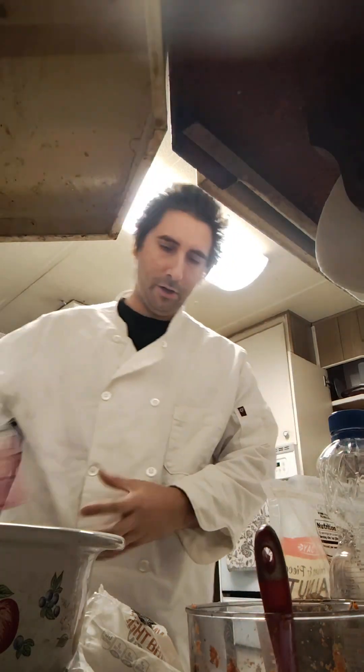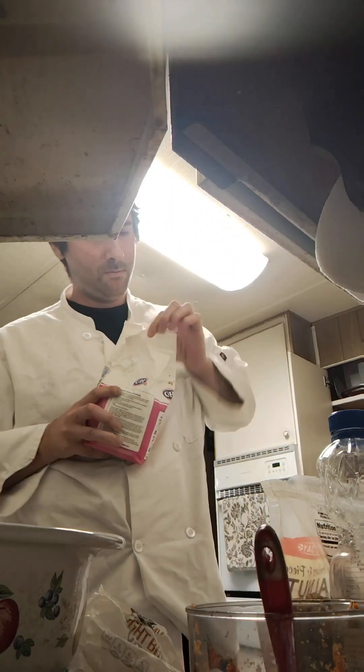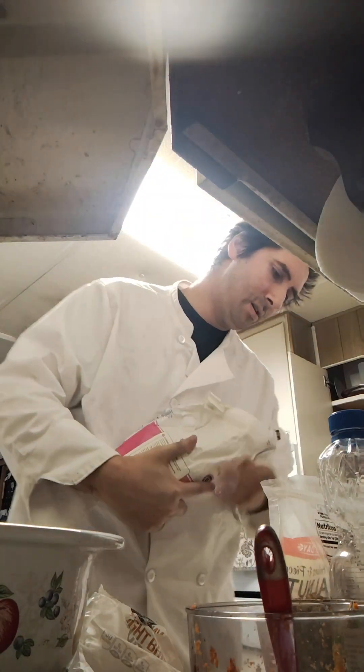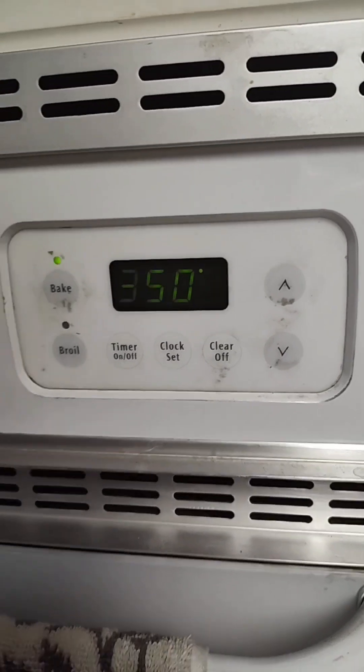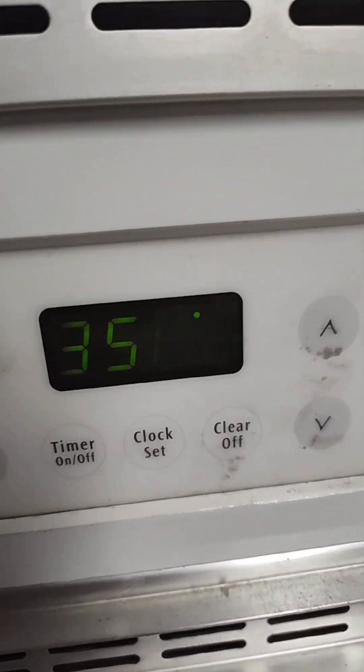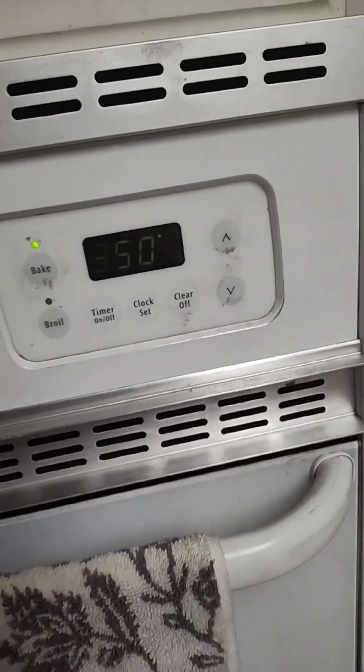Make sure to put the oil in at the end so that it blends better. I have my extras which are going to be walnuts and dried cranberries. Make sure to also preheat the oven to 350 degrees Fahrenheit. Now that we have our ingredients set out, let's begin mixing.